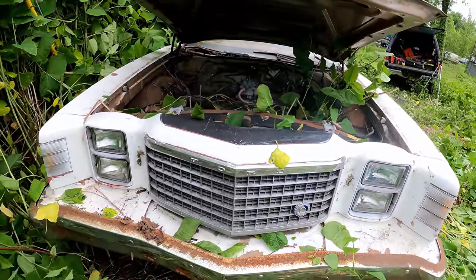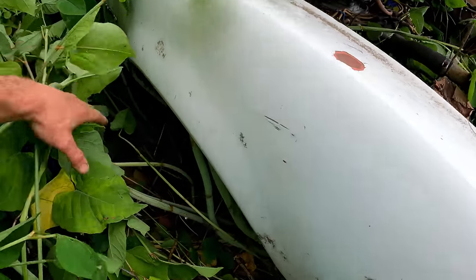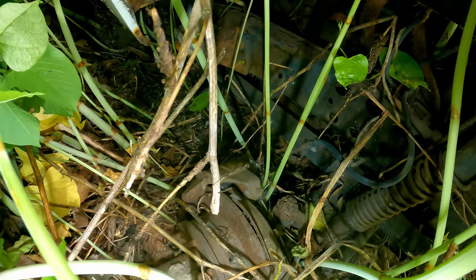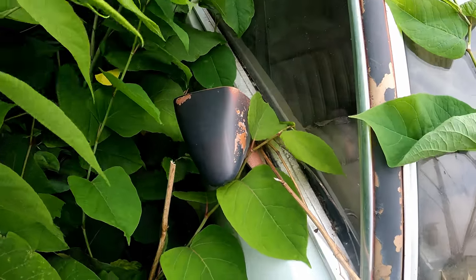Front end's tight looking though. I was never a huge fan of the quad rectangle headlights, but this side's sunken in real good too. We might just have to drag this out because we're pushed up against some stuff. Let's go around this side and push through these weeds.